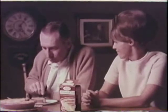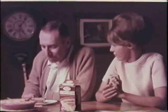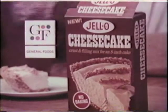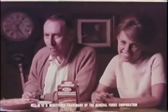Is that great? Well, it's really great. Oh, and it's really creamy cheesecake. Is it creamy? Well, it is. It's very creamy. And it's new Jell-O cheesecake mix from General Foods — really great cheesecake with no baking. Do you like it? He likes it.